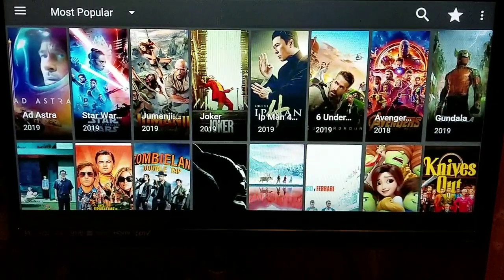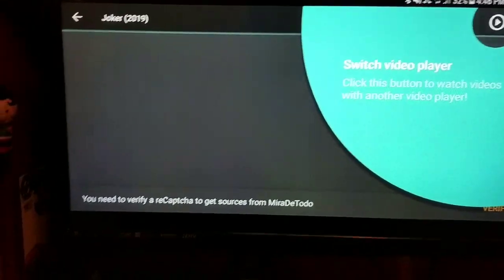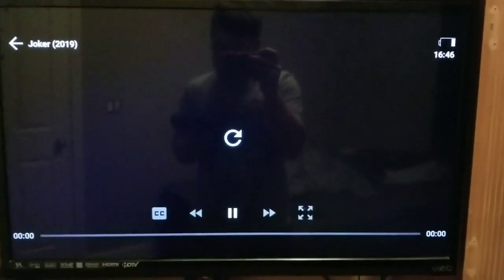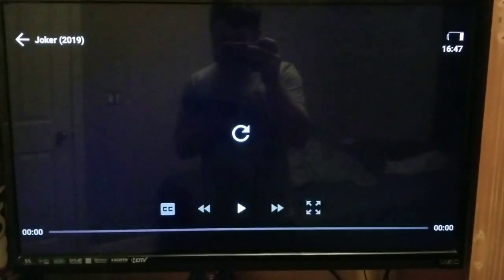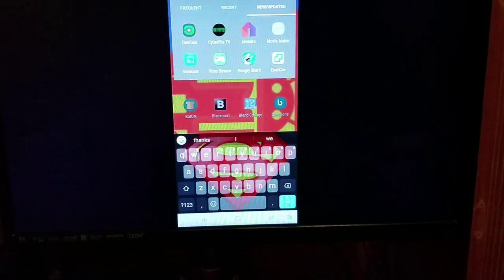If I wanted to I could watch any movie that I want to. Go ahead and pull up Joker, try to get that to play really quick. Looks like it is not going to play just because I have two bars of data connection. But it should work, so you already know that.